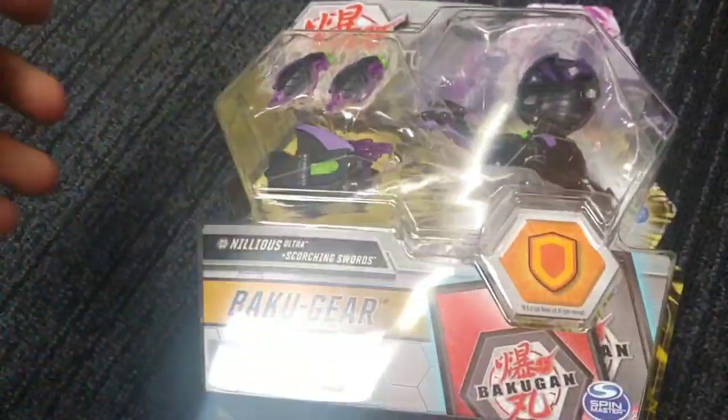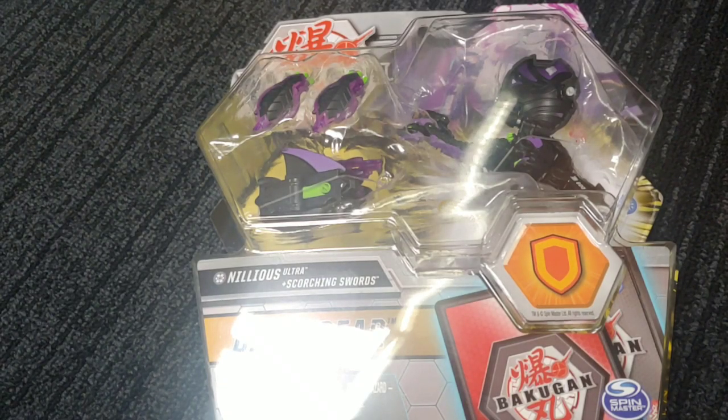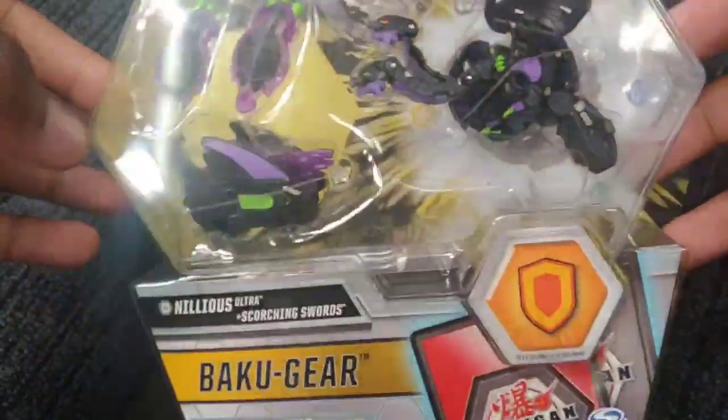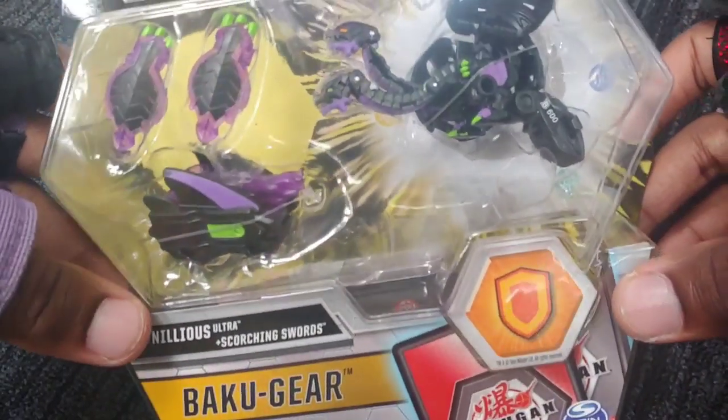Yo what's going on guys, it's your boy Kembo here and it's time for an epic Bakugan Armored Alliance unboxing. I had to save this for the last one I got currently. That being Nilius — Darkus Nilius Ultra. Check it out dude.